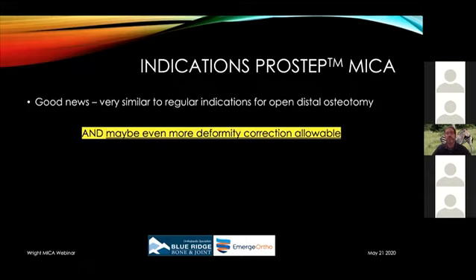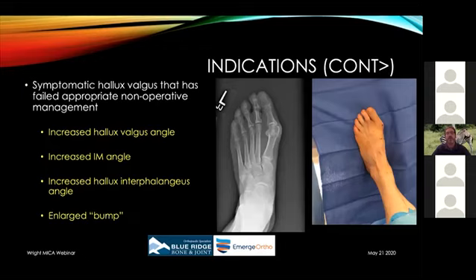The indications for the MICA bunion correction are essentially very similar to regular indications for an open distal osteotomy, and it may allow for even more deformity correction. In general, this applies to symptomatic hallux valgus patients who have failed appropriate non-operative management — including patients with an increased hallux valgus angle, increased IM angle, increased hallux interphalangeus — and even just an enlarged bump. Any patient who would be a candidate for an open distal procedure is certainly a candidate for a minimally invasive procedure.